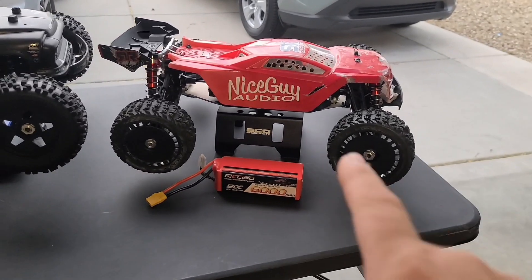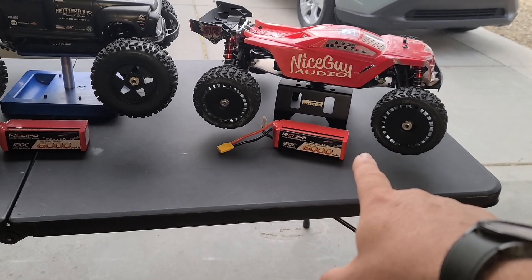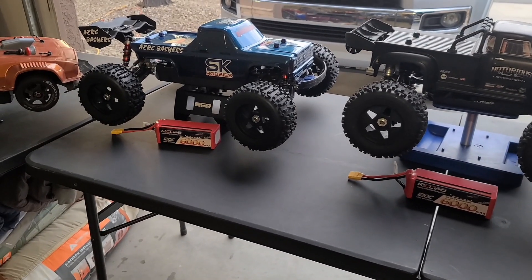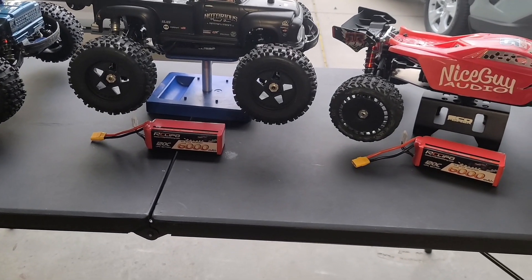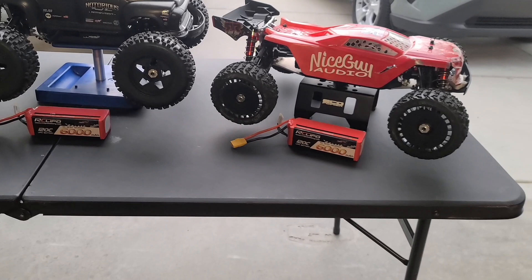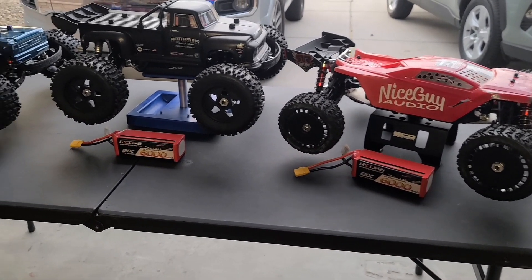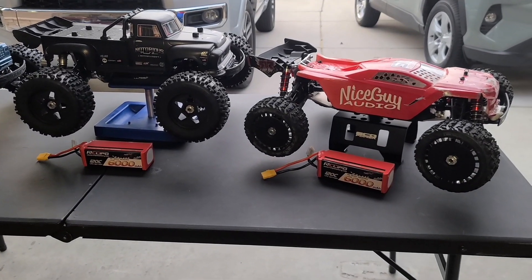Each one got two of these 6S batteries, so we got a battery to swap out so we can do two of these batteries through each bash on each one of these. I will let you guys know what my thoughts are — if they start puffing up, how they react inside of the Arma 6S line. I'll come back in about a month after using these batteries and we'll give you guys an update on it.